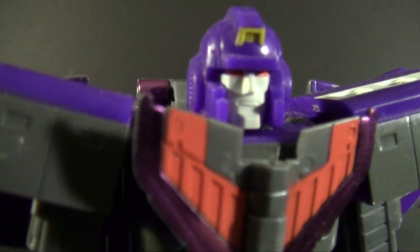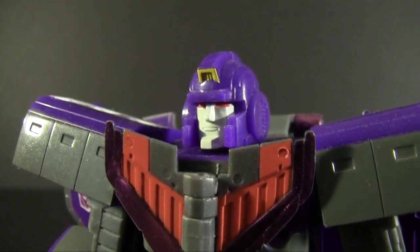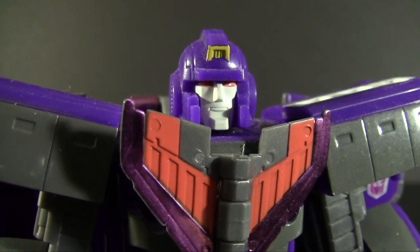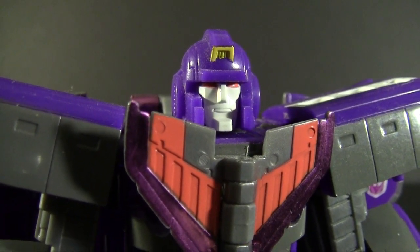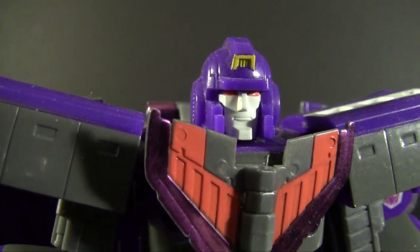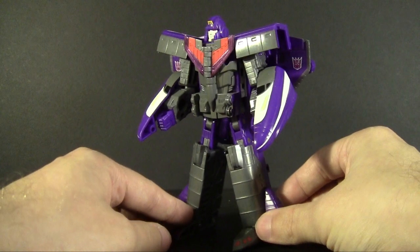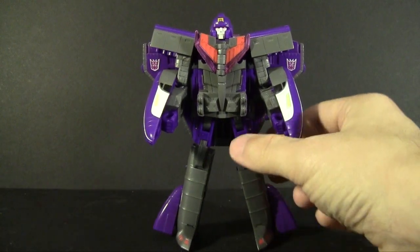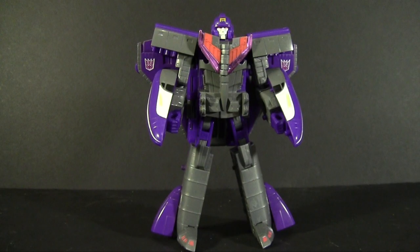I will admit, for as many sacrifices as the two vehicle modes make, he wears it really well in robot mode — he's a nice solid bot and the colors look good. Because this is the Japanese release, it's very akin to the cartoon's color scheme. The head is very Astrotrain. While I used to have the Classics version and enjoyed it, I'll always know Astrotrain as purple and gray because I grew up obsessed with the cartoon — and this is how I always wanted him.